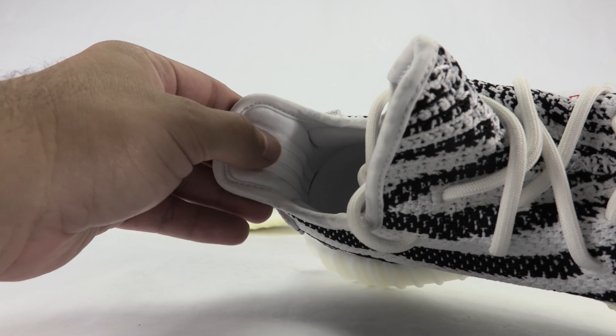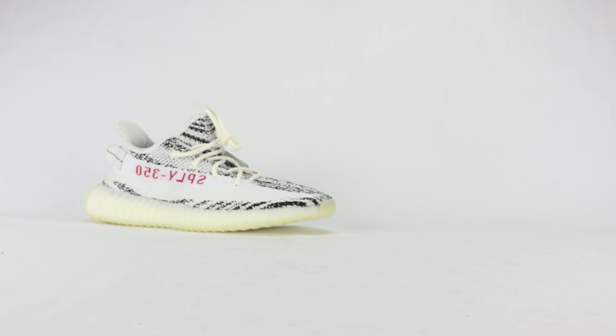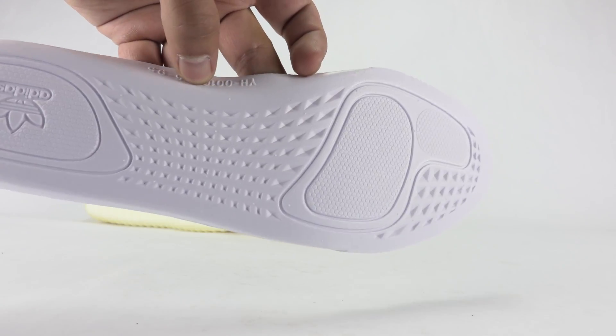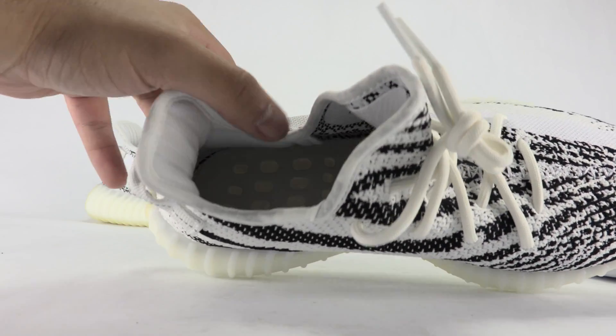And the three stripes branding back here on the inside of the heel tab. I forgot to pull out the insole — let me do that really quick. I'll show you the opposite side and show you the guts in there.